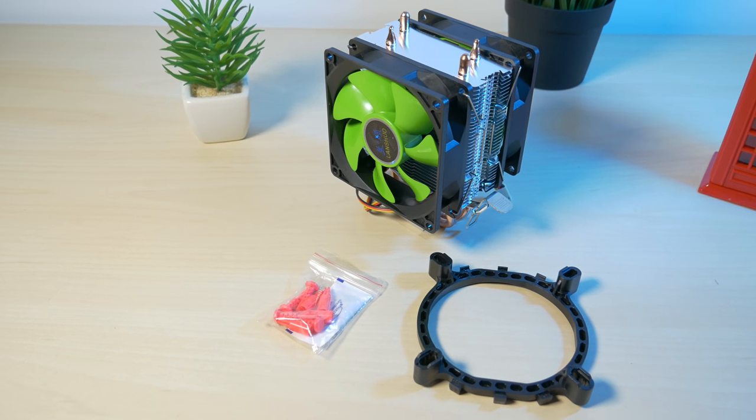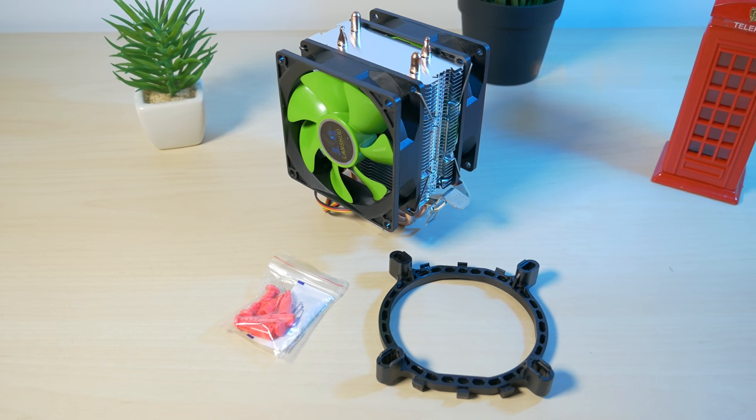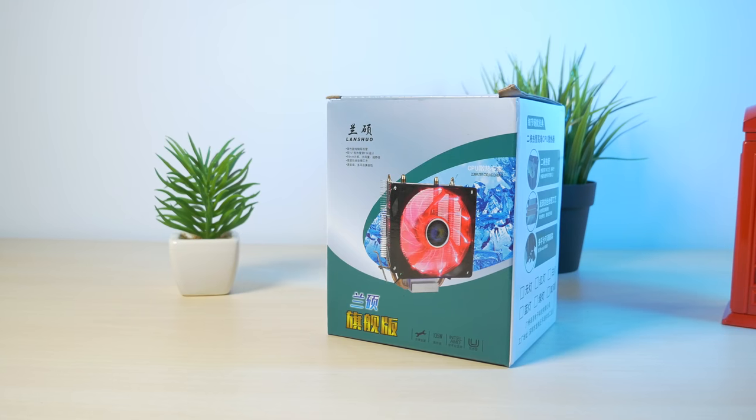Hi and welcome to a new video. Today I am comparing a few CPU coolers. I got one for 8 pounds or around 10 dollars from China and I want to see how it performs compared to some other ones.